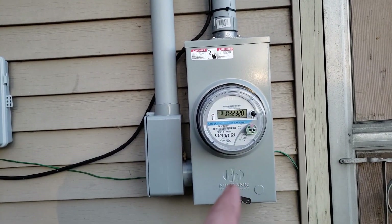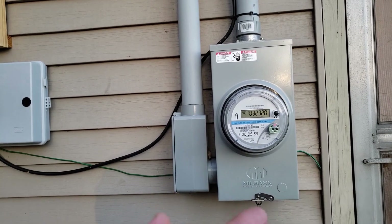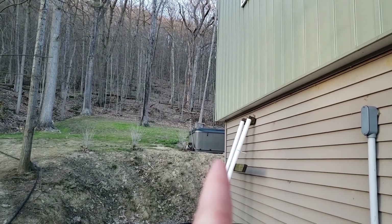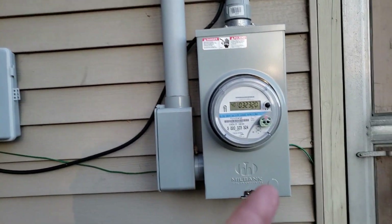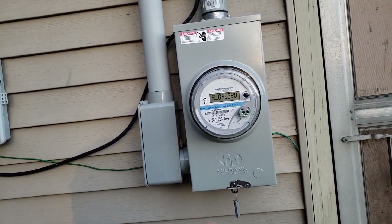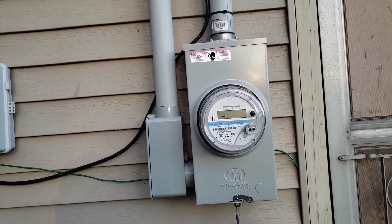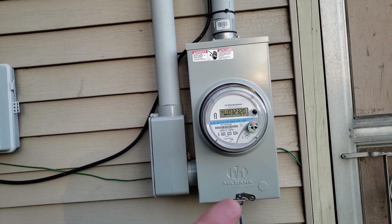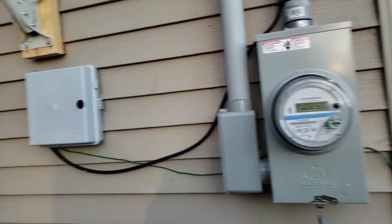This is a 200-amp service I put in this house, and even though it's less than a thousand square feet, everything's electric. We have a hot tub at 60 amps, a water heater at 30 amps — those are 240 volt — a grinder pump for sewage, an electric clothes dryer, and electric baseboard heat in parts of the house.